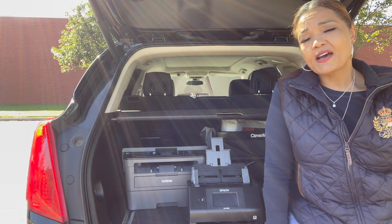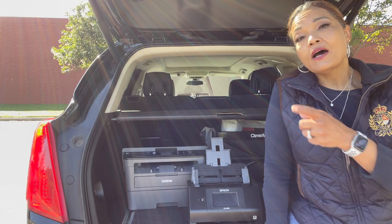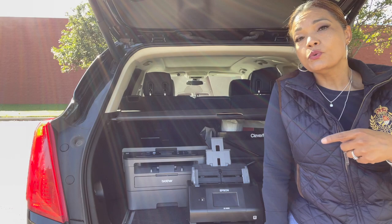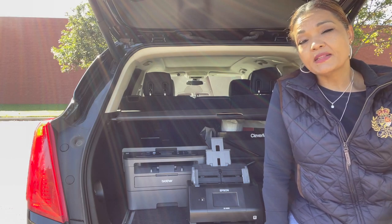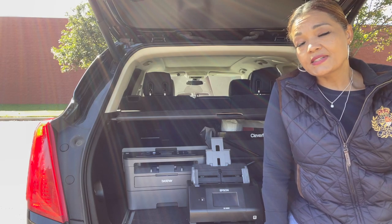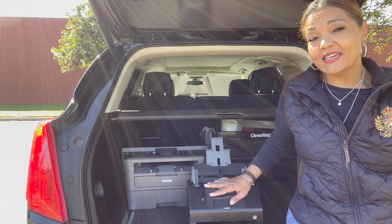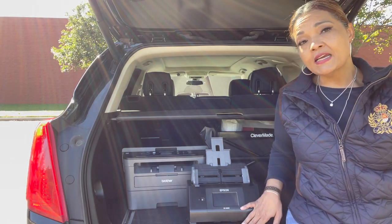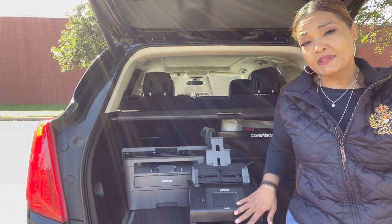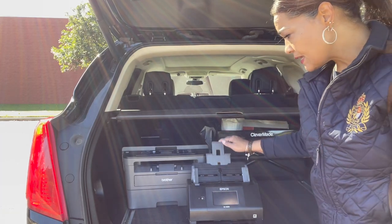I'll scan half of them, save them on my Epson app, save the file into a folder on my phone, then scan the other half. Then I upload both files to the signing services portal, or email them back to the signing service. This is where I do my scan-backs on the road — Epson ES580W. I'll leave the description and my Amazon affiliate link if you're interested in this scanner.